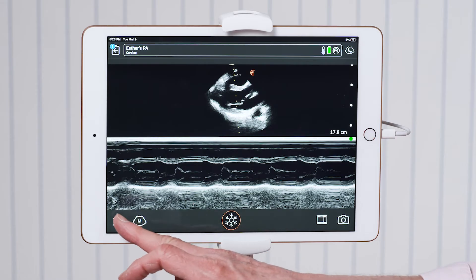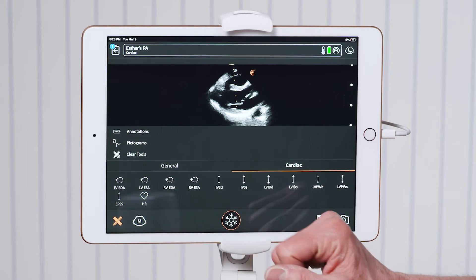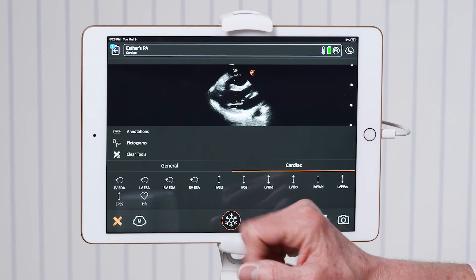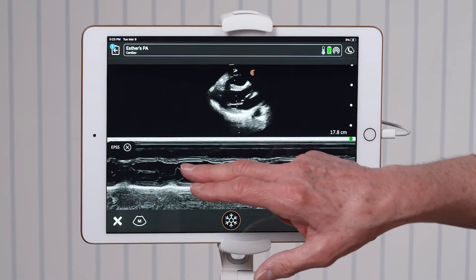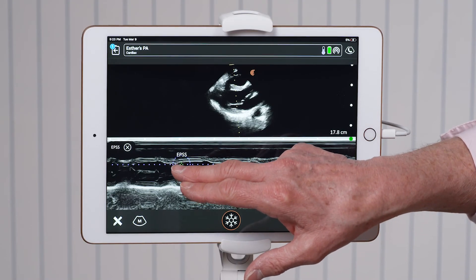I go to the measurement tools in the lower left hand corner and I select EPSS. Then I'll measure from the mitral valve E wave to the septum for the ejection fraction.